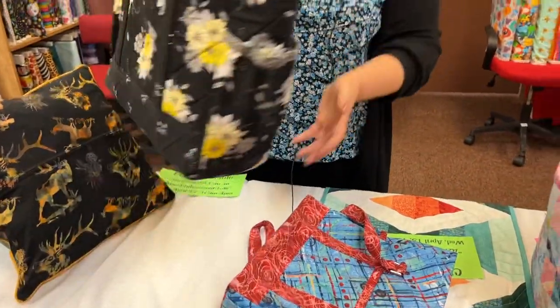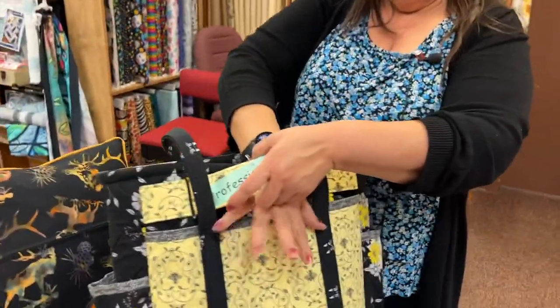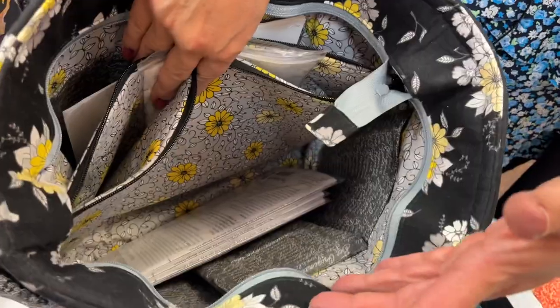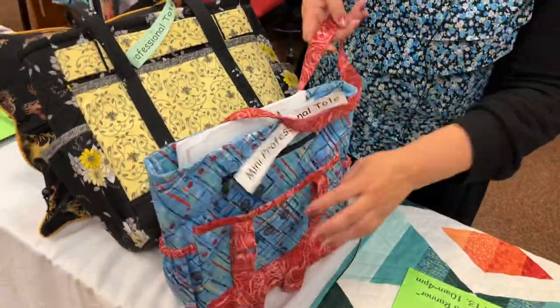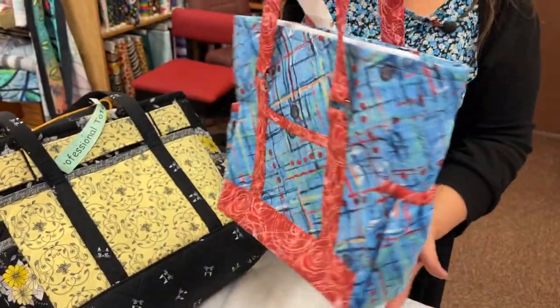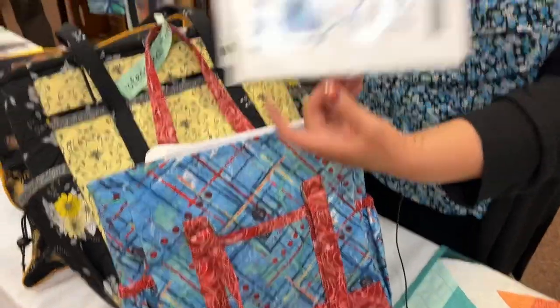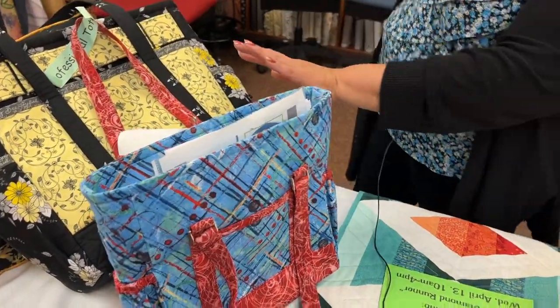April 12th is Professional Tote. You can do the full size professional tote or the mini professional tote. The full size is the best travel bag I've ever had — it has a luggage sleeve, all kinds of pockets, and people also use it as a business attaché. The pattern is from Creative Thimble. They also designed a mini professional tote that is more purse size. In class, you can make either bag.